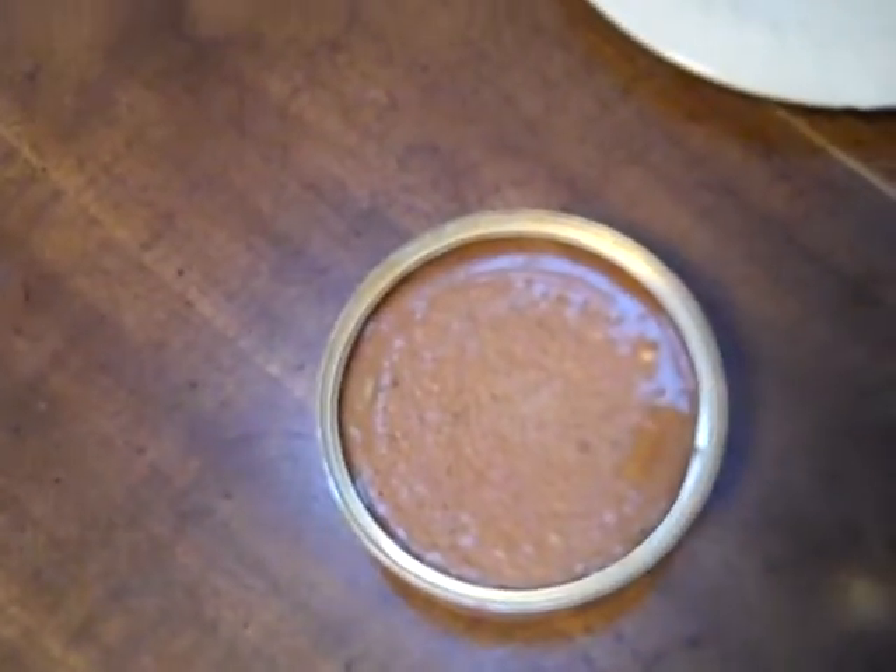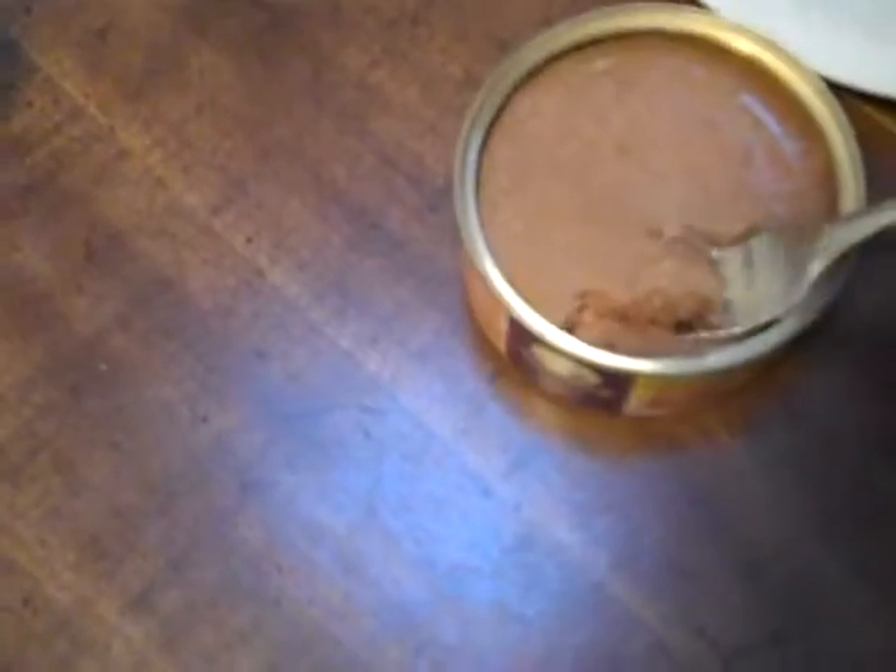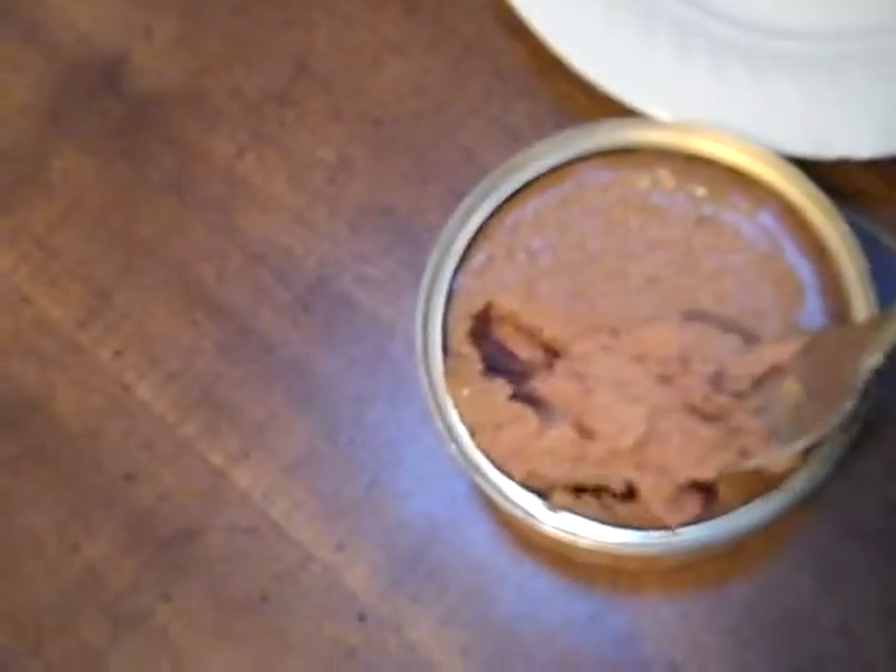I do about a tablespoonful of wet cat food for each of them — it's almost a quarter of a can.